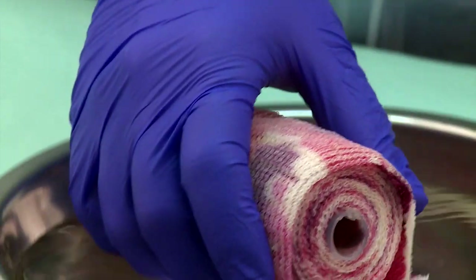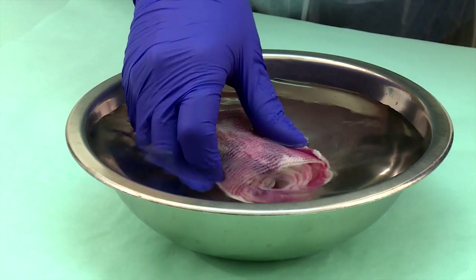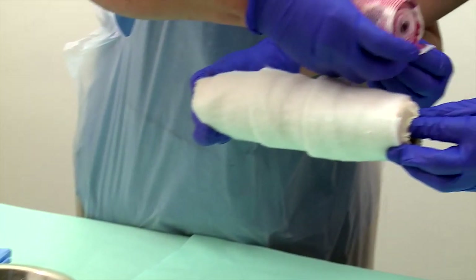Submerge the roll of fiberglass under the water and allow the fiberglass to soak up a sufficient amount of water. Then give it a gentle squeeze to remove excess water. Unroll the plaster over the protective padding.